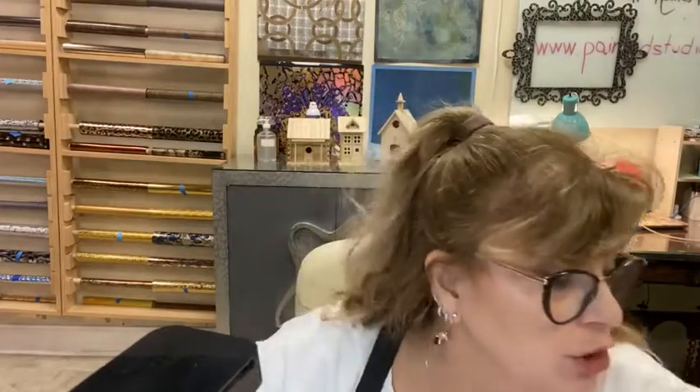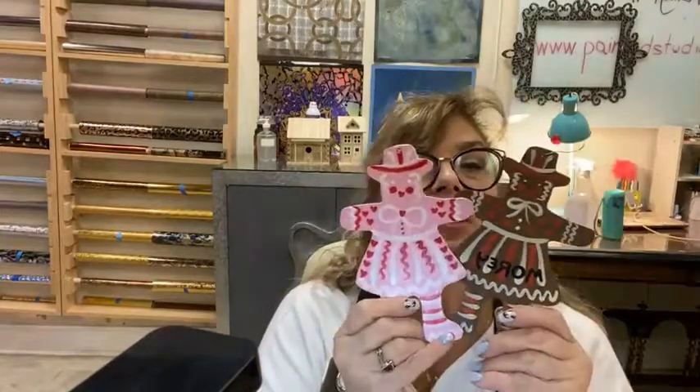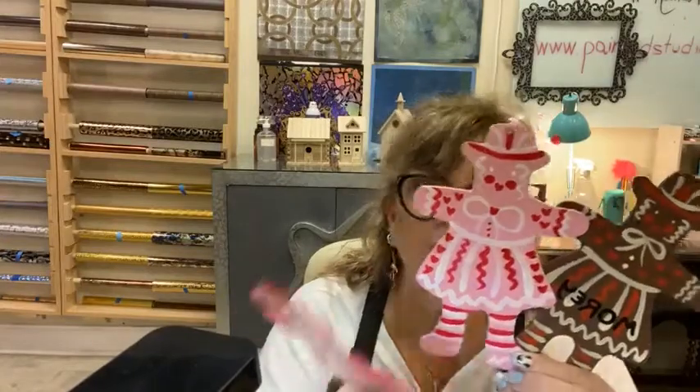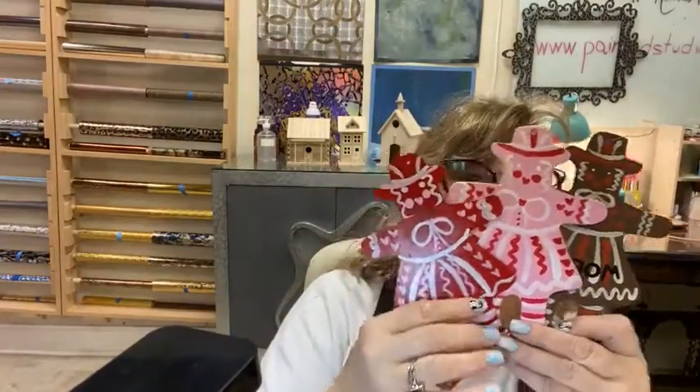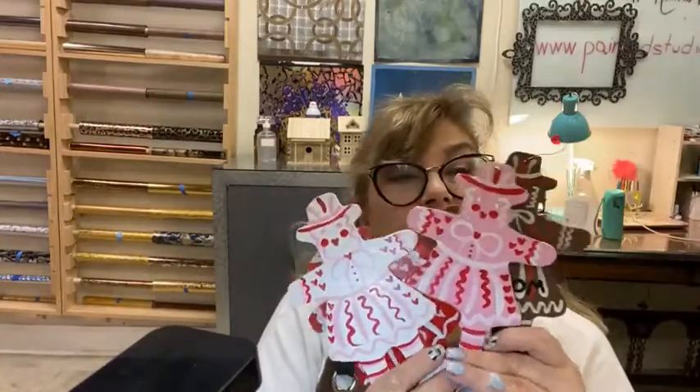Let me show you the originals. This is my original ornament from 1975. Yes, from 1975. This is the one we did this week. Look how cute they are. We've done the interpretations and I just think they're adorable. I painted them, not the original person, so we're going to have some differences, but these are so much fun to do. And they were so easy.